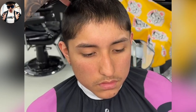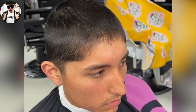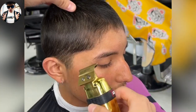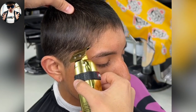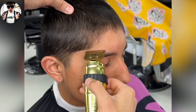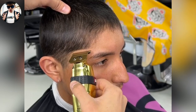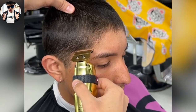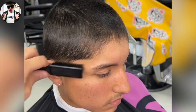Today we're gonna be creating a hairline from scratch. First thing we're gonna be doing is create the hooks. This will allow you to create a much straighter line on the other side.